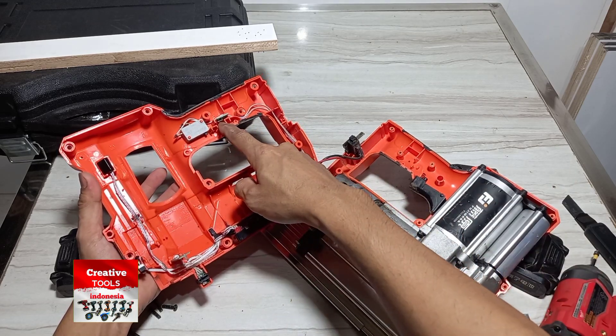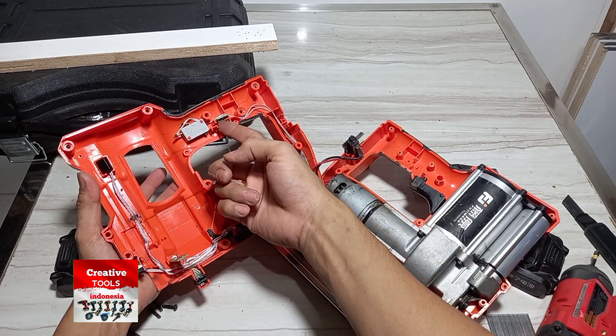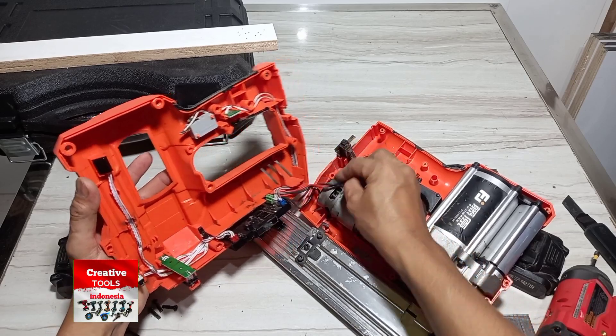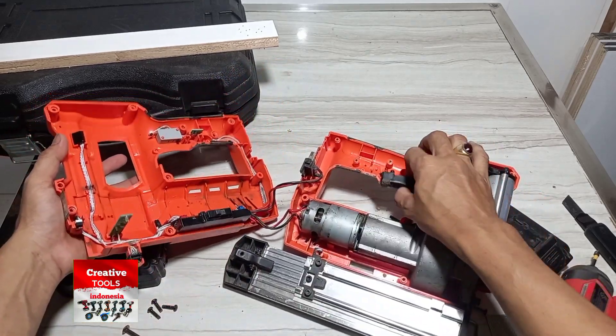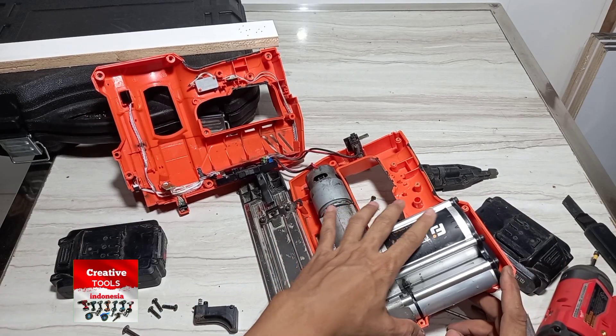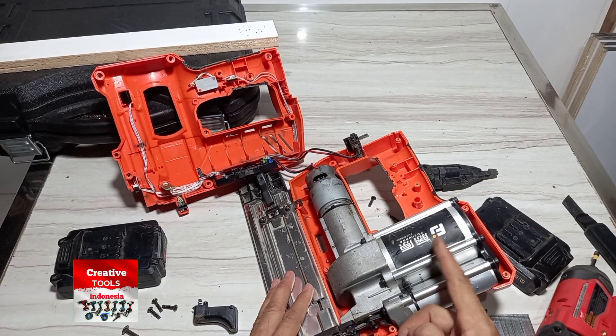Ini switch untuk mode yang kedua yang lebih cepat ya, seperti ini. Untuk cara kerjanya harus bongkar mesin ini ya.